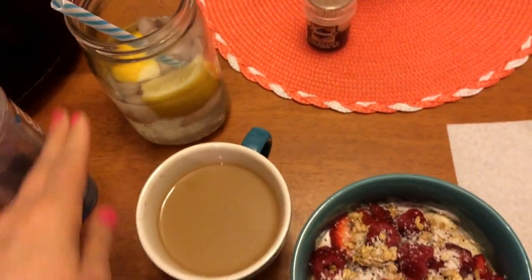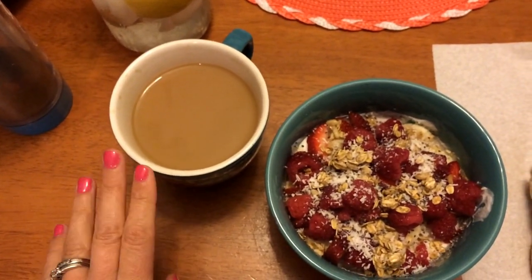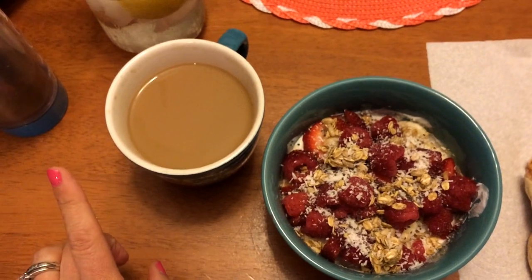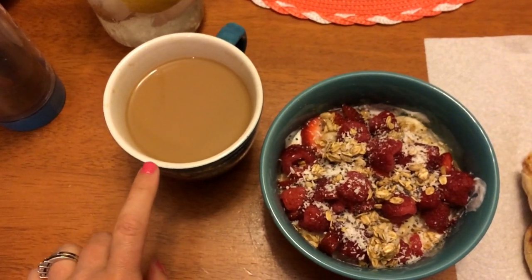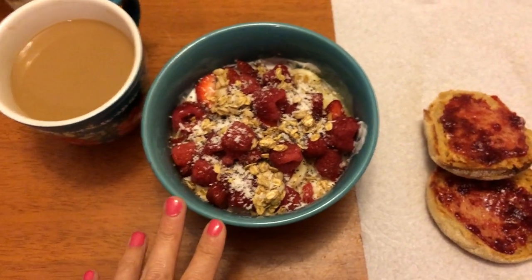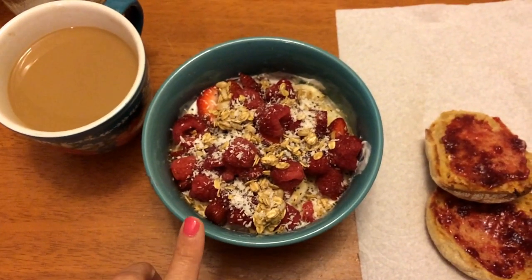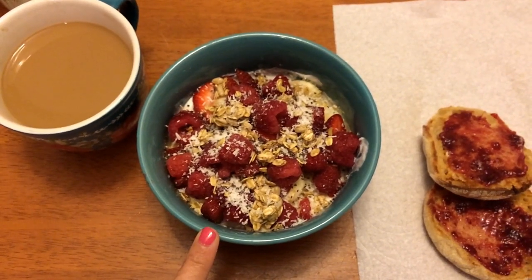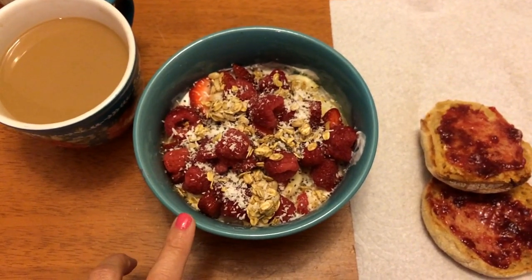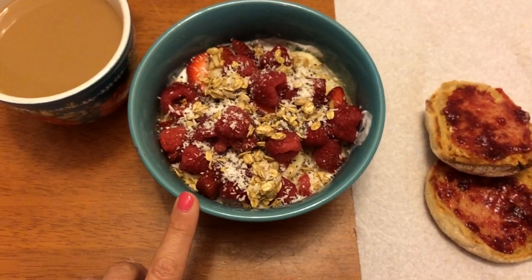Good morning guys, here is breakfast. I am still finishing up my water. I have my first cup of coffee with three tablespoons of sugar-free vanilla for one point. I have 227 grams of plain non-fat Greek yogurt which is three smart points, and I put in a dash of cinnamon and a dash of vanilla extract and mix it up.